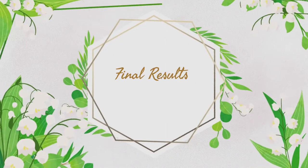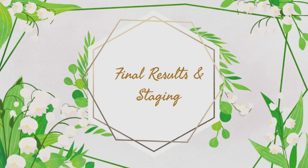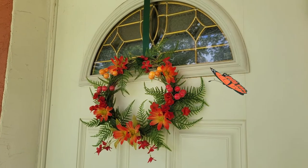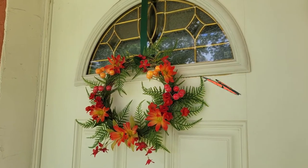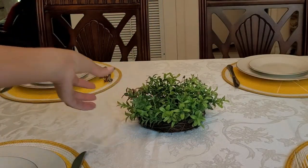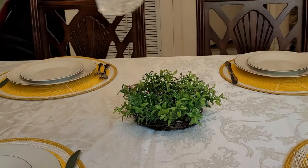Now let's look at the final results and staging. As you can see, the wreath came out beautiful and is already hung on the door. I added another small wreath to the center of the dining table and a lead crystal vase.